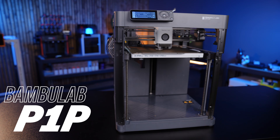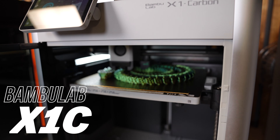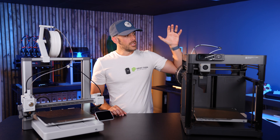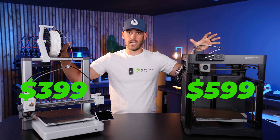This is the Bambu Lab P1P, which is the bare bones version of the Core XY P-Series machine — the X1C representing the top line of this configuration. And this is the Bambu Lab A1, which looks wildly different and represents an even lower cost bedslinger design. The standard retail price of the P1P is normally $599, while the retail price of the A1 is $399.